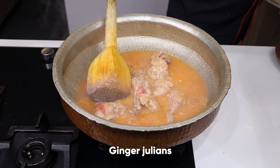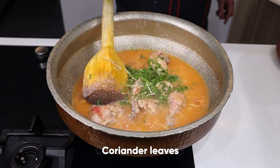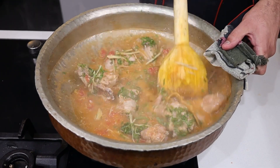At this time we will put a lot of masala into it, so that the flavor of the spices will come into the whole gravy.